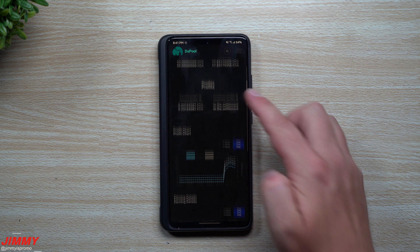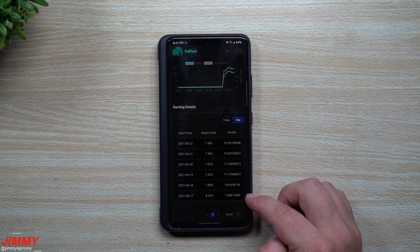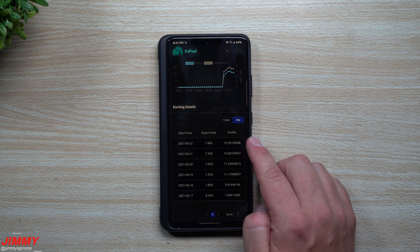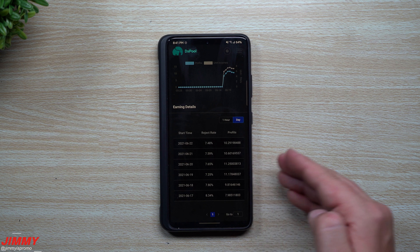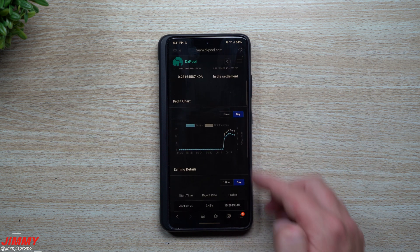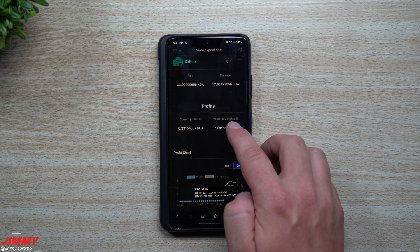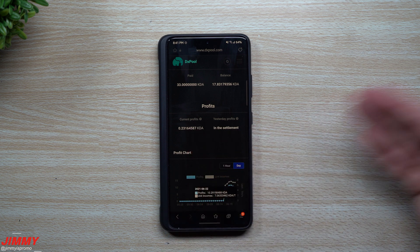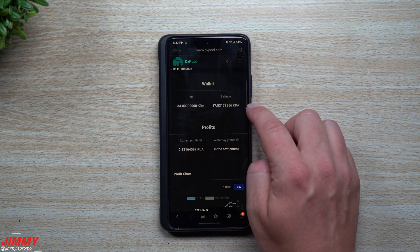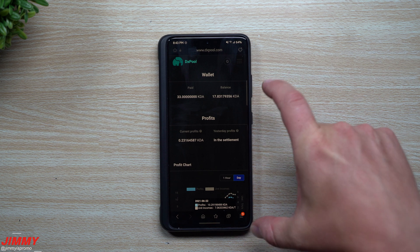Scrolling down in dxpool, you can see mining results starting from the 17th through the 22nd. We mined 9.8 KDA one day, then 11, 11.25, 10.60, and 10.29 KDA. So on average we're getting between 10 and 11 KDA every single day with just one KD Box. If you had two, you'd double all those numbers. Yesterday's profits of 10.29 KDA are in settlement and will move to the balance soon. The balance in dxpool is everything mined that you haven't yet paid out to a separate Kadena wallet.